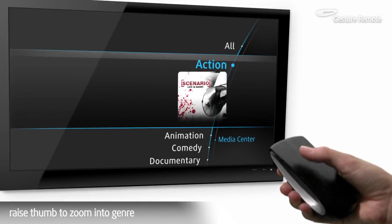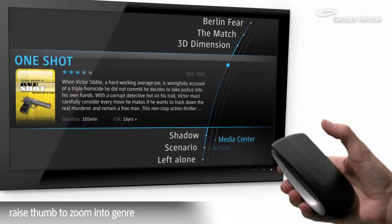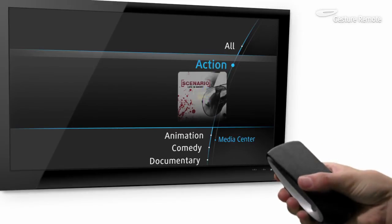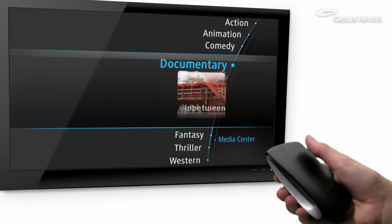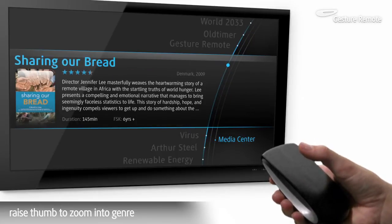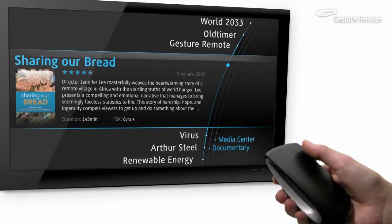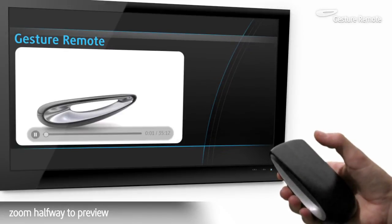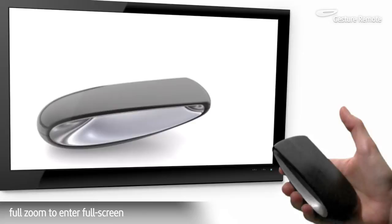Raise the thumb to zoom into a genre. Swipe right to return to the main menu. Scroll to browse different genres. Zoom halfway to preview the highlighted content, or all the way to enter full screen.